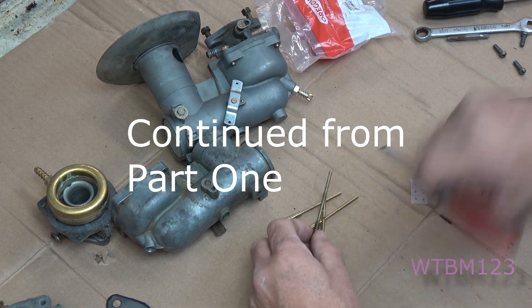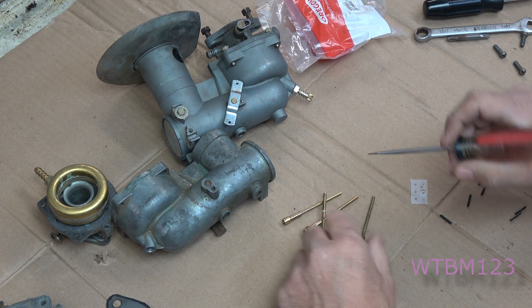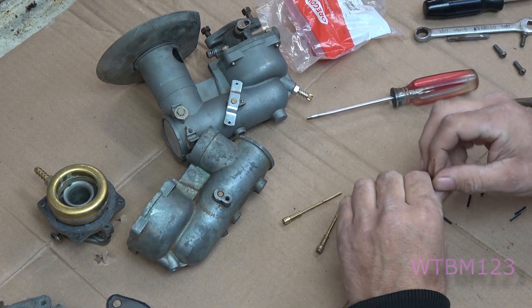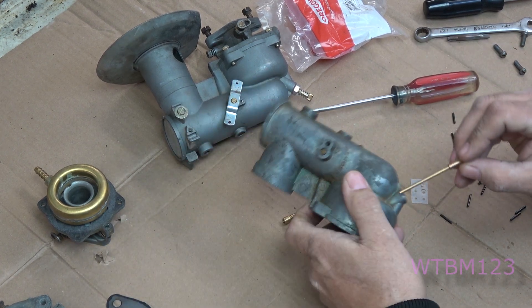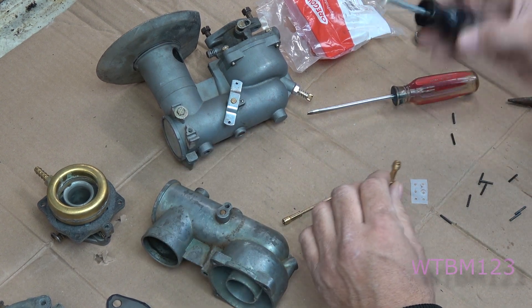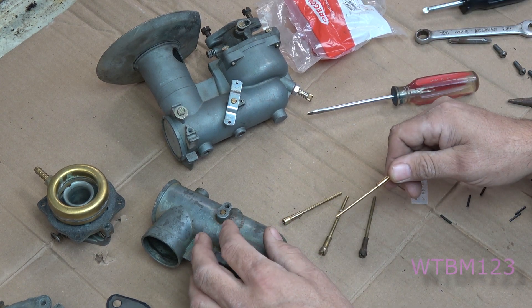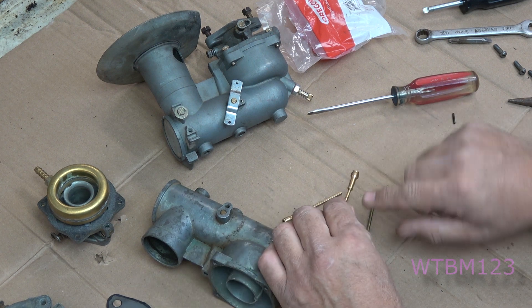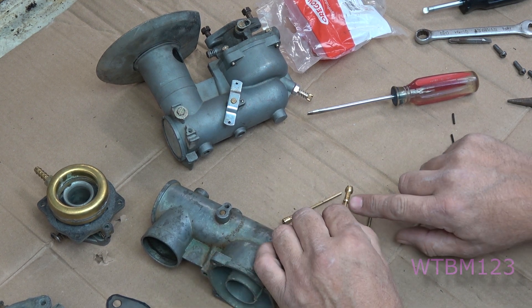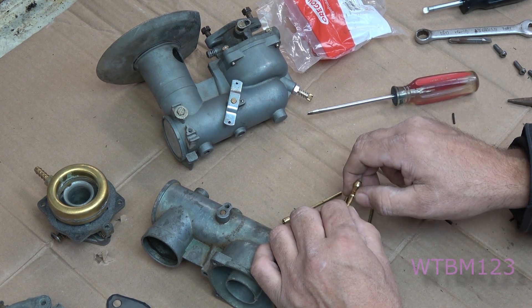A lot of times carburetors leak because of the taper right here. This carburetor is soft metal. What I do when I put one of these emulsion tubes back in is tighten it up with a screwdriver pretty tight, then loosen it, and do that three or four times. I'm trying to make this reseat and conform to the same shape.